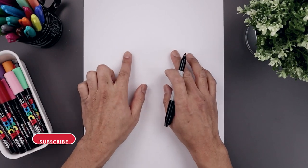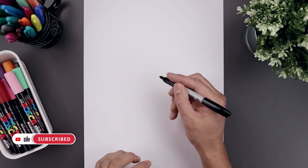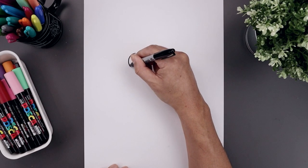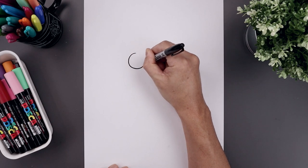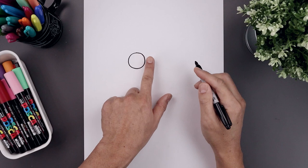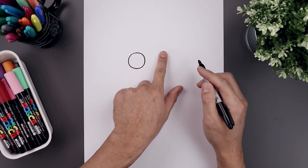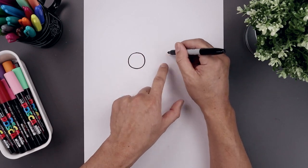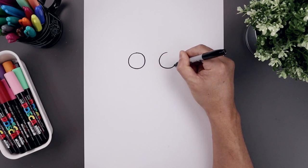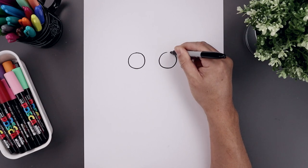Let's begin today's lesson at the top of our page and draw two circles for the eyes. Let's start with the one on the left — start from the very top and work our way down towards the bottom of our circle and slowly bring that back up towards the top. Now we leave a gap in between the eyes and draw the same size circle on the right. Line up the top of that circle, bring that down towards the same height that we have on the left, and then back up towards the top.